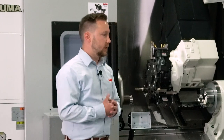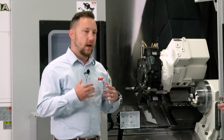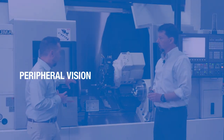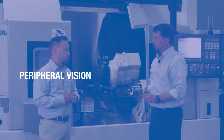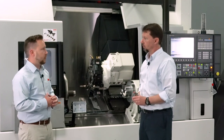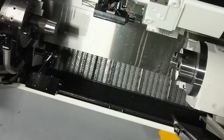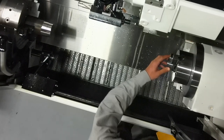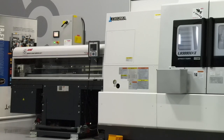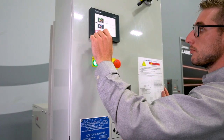Thanks, Wade. We partner up and provide the peripherals here. We have a new concept at LNS called Peripheral Vision, and this LB3000 is exactly what we want. We've got all LNS peripherals tied in to make this machine so much better and more efficient. A few of the things we've got: an LNS filtering chip conveyor — the MH250 chip conveyor — our bar feeder, our mist collector, and our LNS Chip Blaster high-pressure unit.